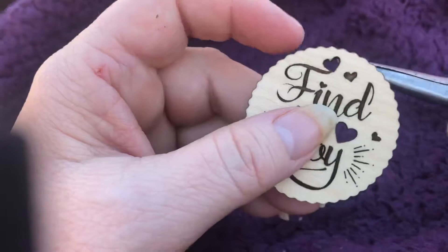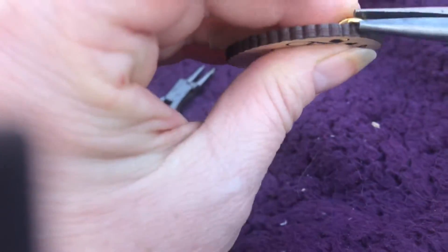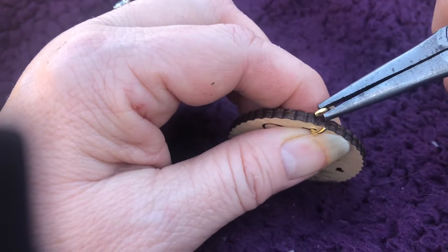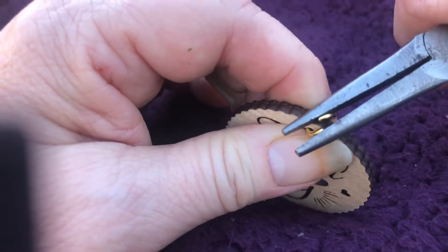Then it should be able to go into here, and if it doesn't go easily, just bend it a little more open — and there it is. Now if you're going to make it onto a little zipper pull or keychain, you stick the part on there and then simply close it.